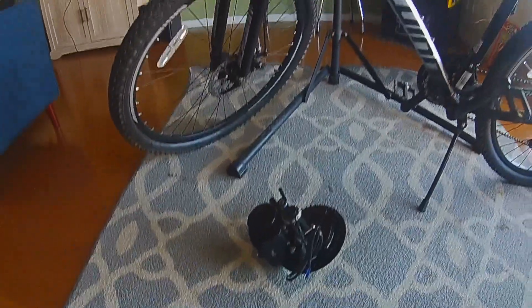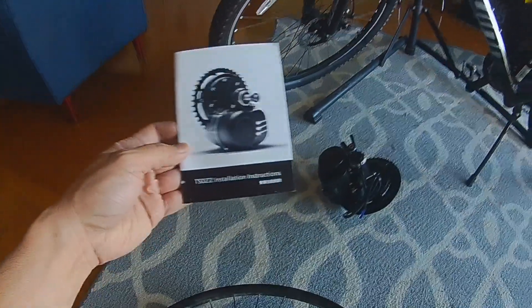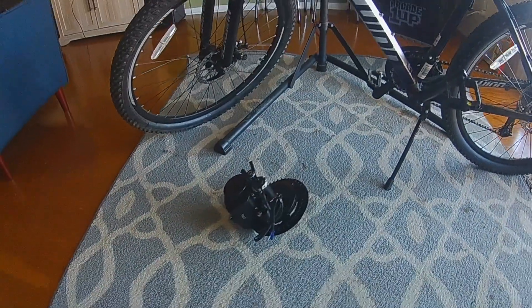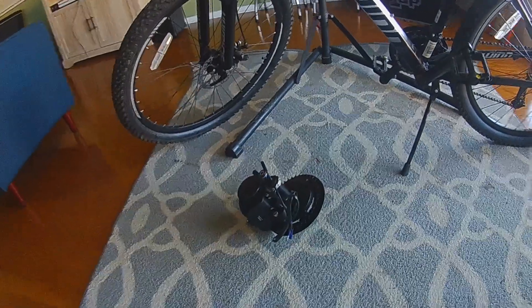What I have here is a Tungshin motor, a TSDZ2, 750 watt, 48 volt. That's going to go on this bike here.